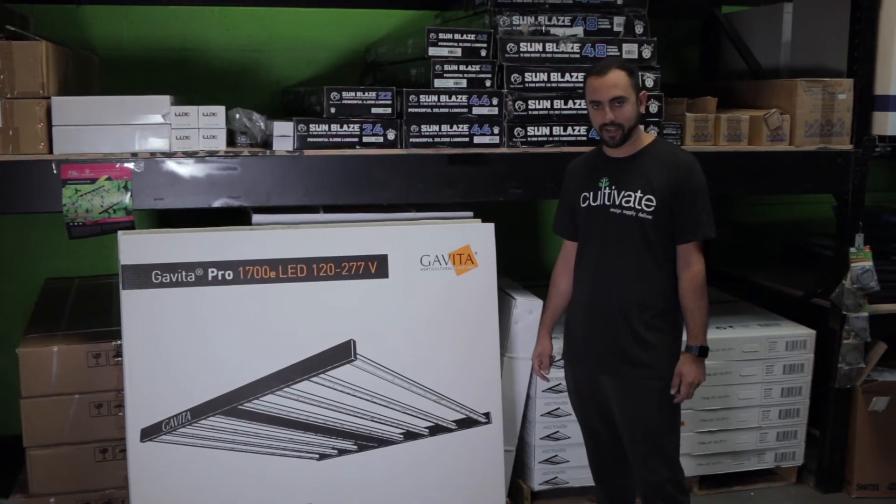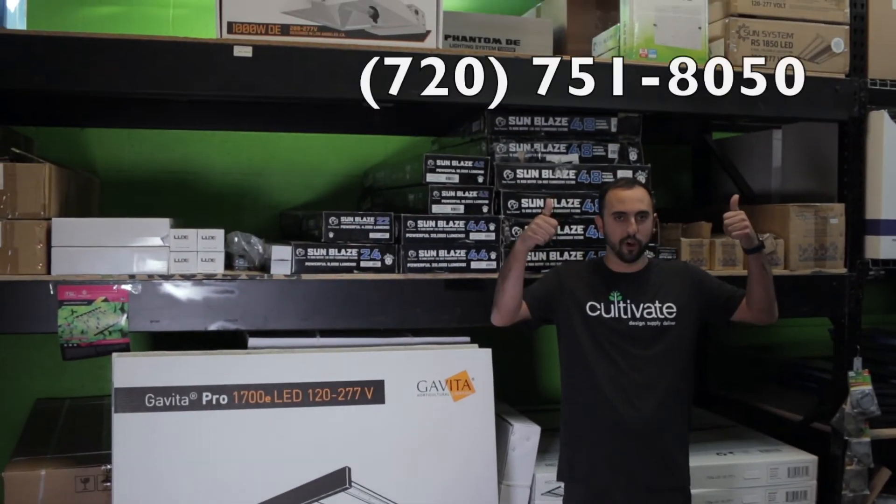For more information on this light, click the link below. To purchase, call the number above.